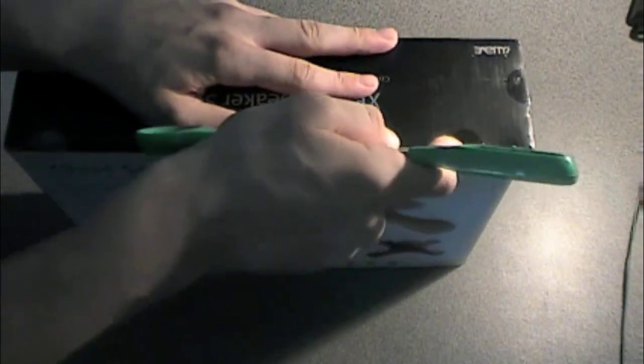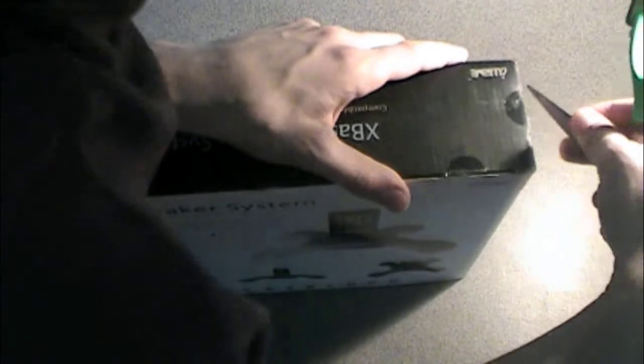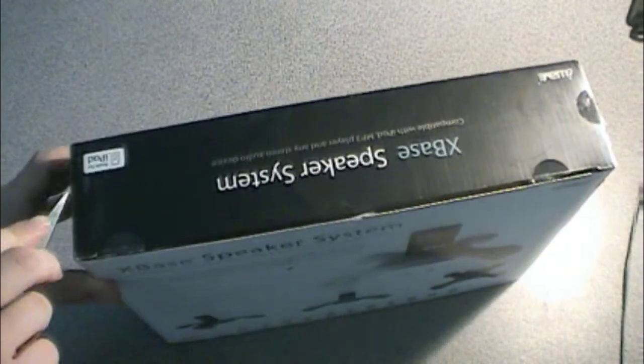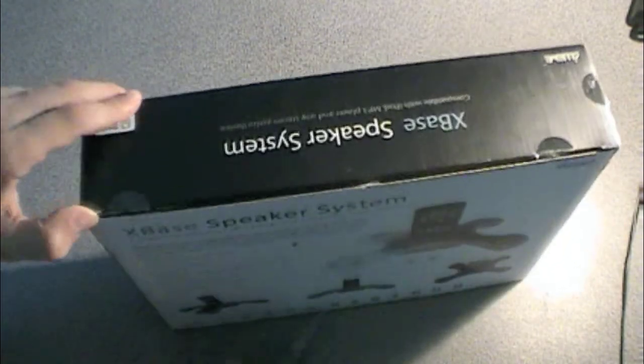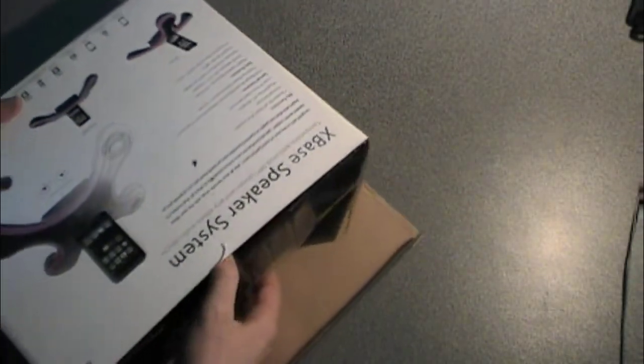I'm going to get out my trusty unboxing scissors and we're going to break into this thing. I am not the best at unboxing things, obviously. These scissors aren't that good though. Sorry for getting in the camera there, and then the last one. All right, let's open this up.